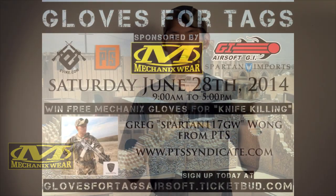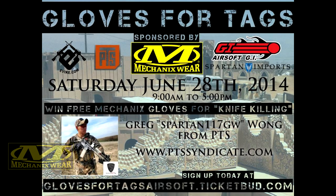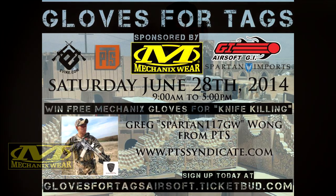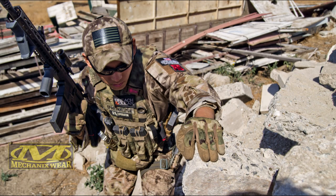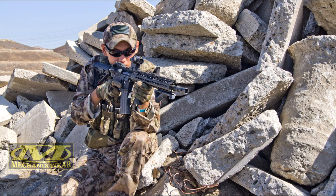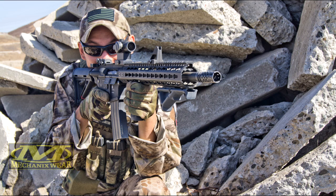So glad these things are about to be out. We're actually having the kick-off game later this month, June 28th, with Mechanics Wear and a couple other really big faces in Airsoft. Make sure you guys check the link below to sign up for that game, because it's going to be pretty much private just for the people who signed up. It's always great to have a company expanding their horizons in the tactical gear community. Mechanics Wear supports Airsoft, they support the tactical community and the video game community. So support them back! And if you guys want to buy these gloves when they come out, or any other gloves in their lineup, don't forget to check out the coupon code SPARTAN117GW.